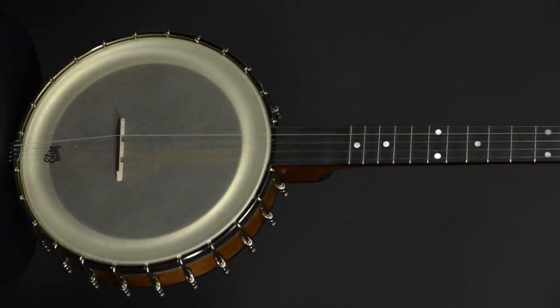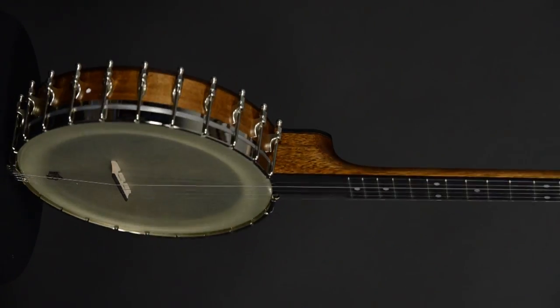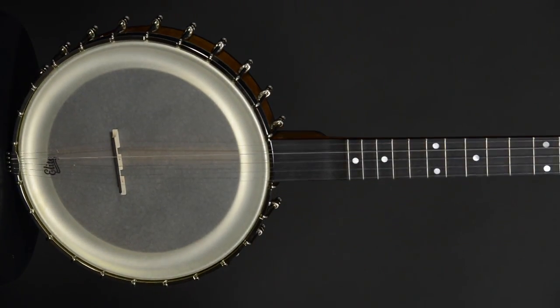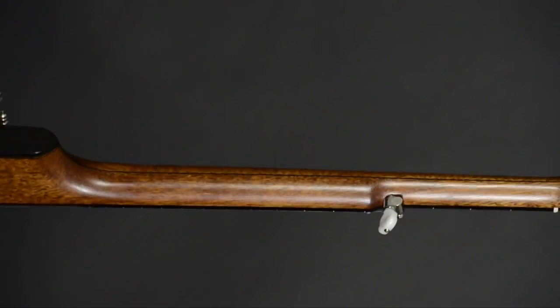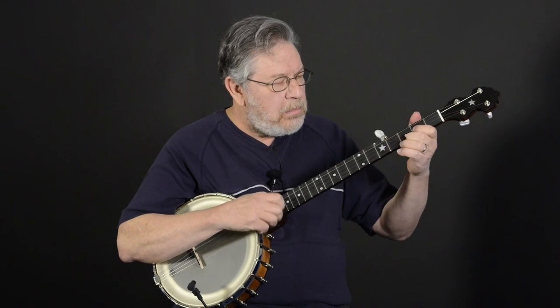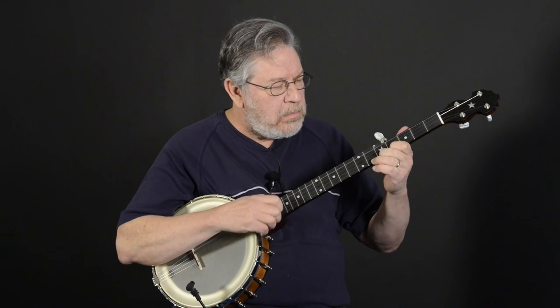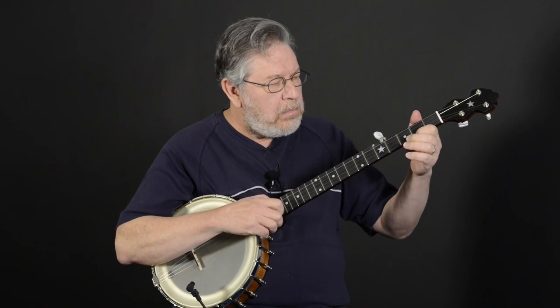The Bart Reiter Bacophone Open Back Banjo has an 11-inch rim with a bacon-style tone ring, an elite amber renaissance head, and a mahogany neck with a scooped ebony fingerboard. It also features planetary tuning pegs, a no-knot tailpiece, 26-3/16-inch scale length, and a 1-1/4-inch nut width.